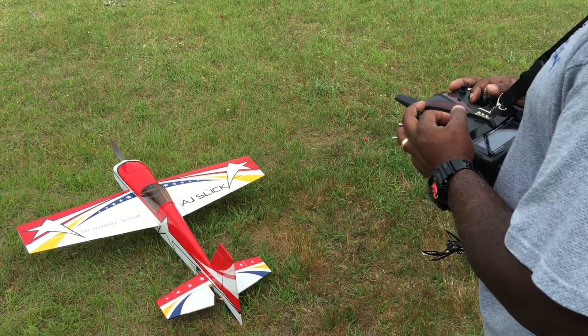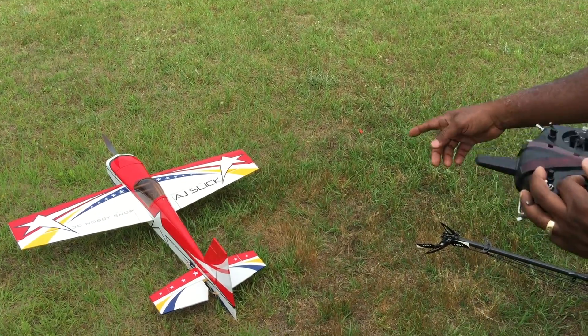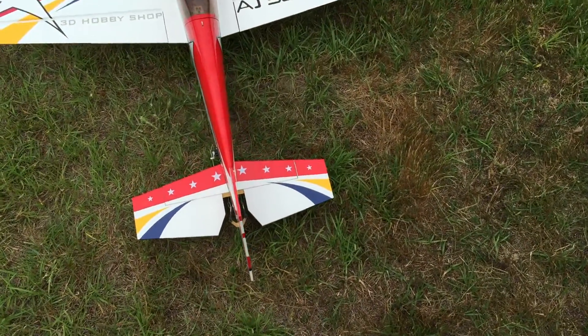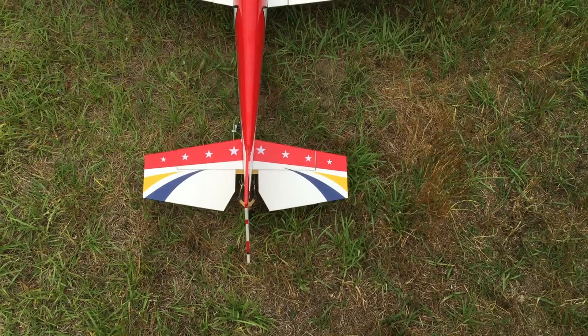Hey guys, here's a quick video just to show you how the V-plane Auto Trim works. If you look at the tail of my plane, you'll see it's actually not straight. If you look up and down, it actually kind of curves a little bit to the left because of the inconsistency of the kit itself.